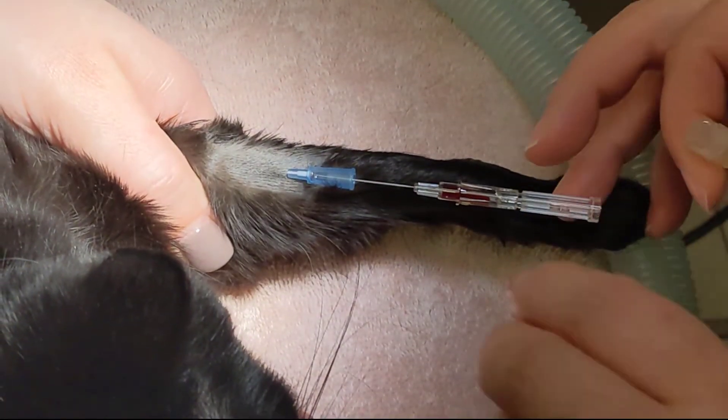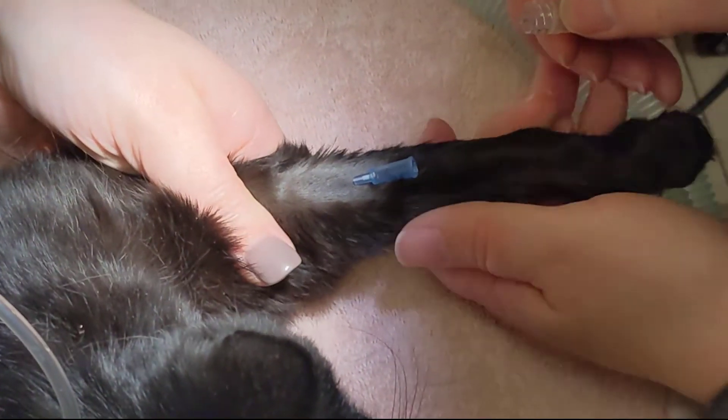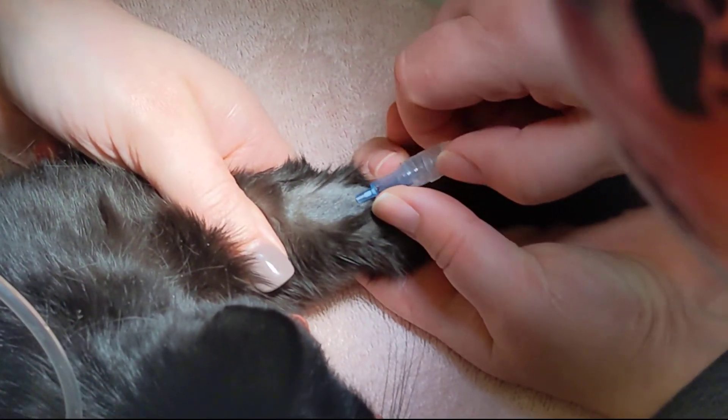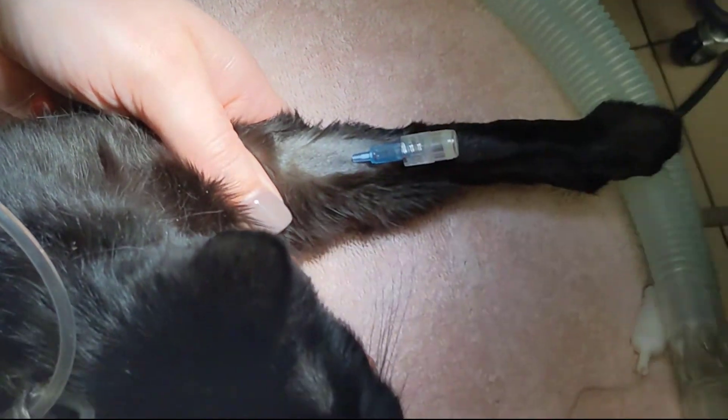There are several reasons this may have happened. The animal's blood pressure may be low, the catheter may be burred, damaged, or compromised in some way, or the catheter may not actually be inside the vein.